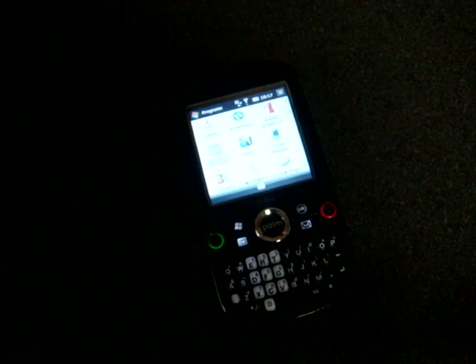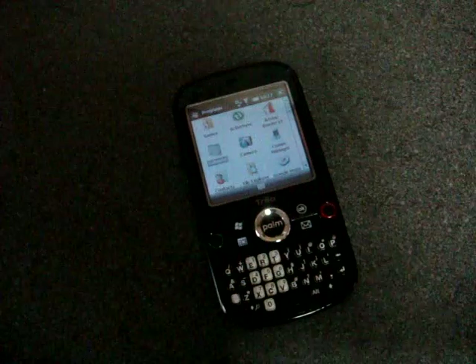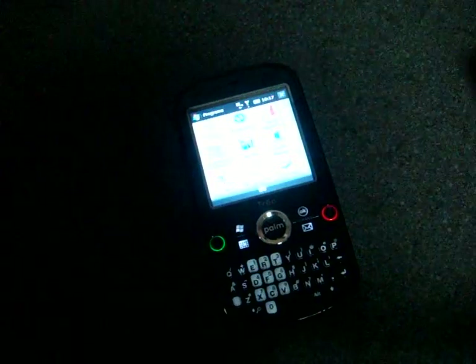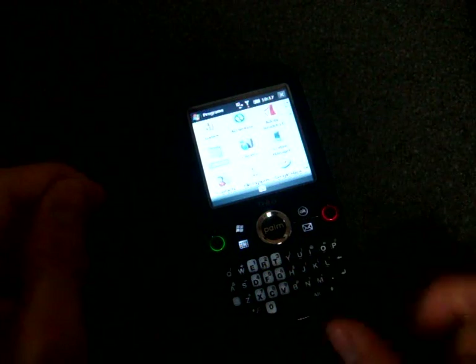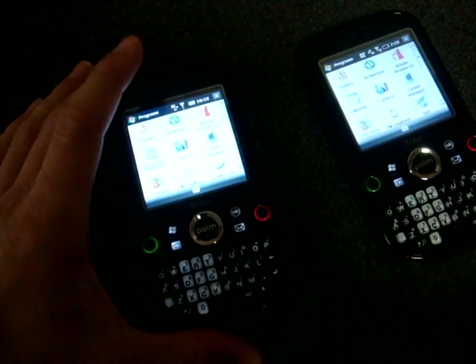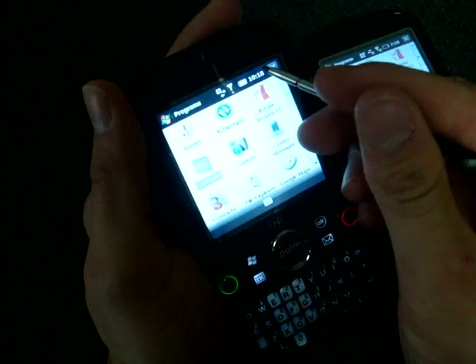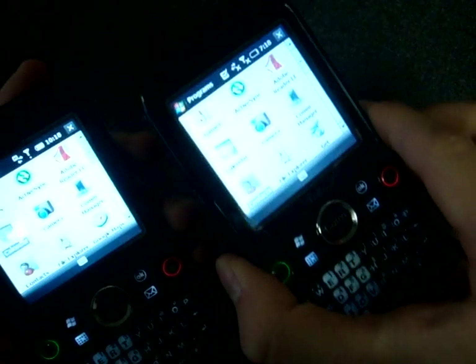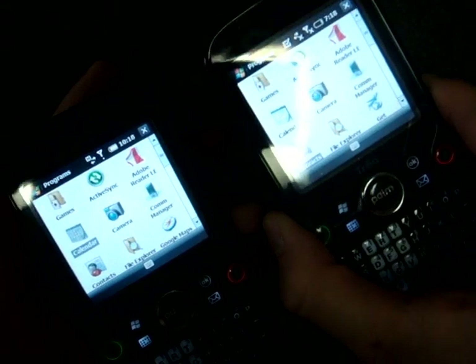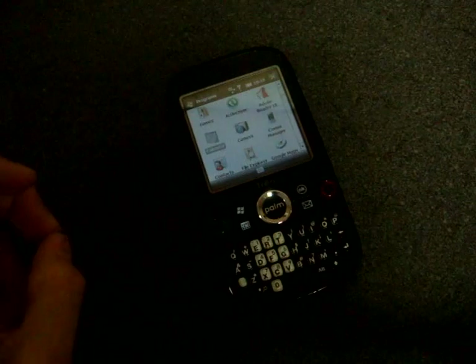If you watched the hardware tour video, you may remember me talking about the screen and how it has this milky white tint that makes it really hard to see outdoors and cuts down on color contrast and how blacks appear. Well, Palm sent me a replacement unit because they were certain that wasn't the case — and indeed they were right. The unit I had was defective. On the new unit, the blacks are black and the colors come out very nicely. Scratch what I said about the screen; it was just an issue with my particular unit, and Palm made good on it very fast.